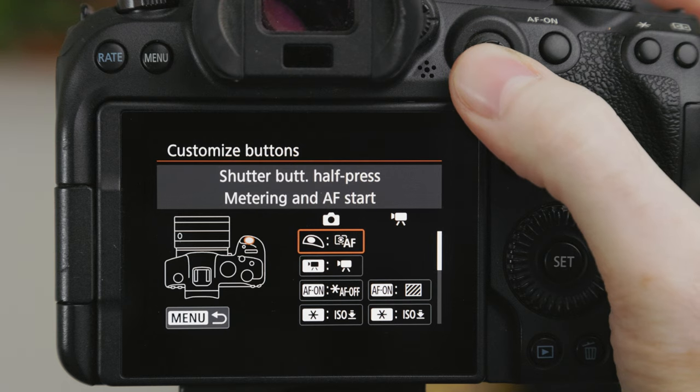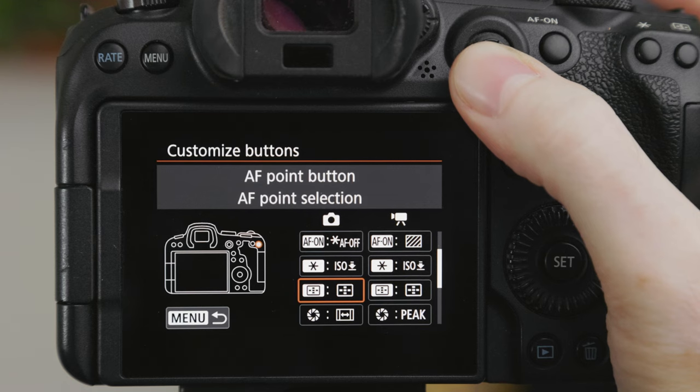The R6 is unfortunately a bit lacking when it comes to button customization. You can't customize nearly as many buttons and there are fewer options for the buttons that are available. On the C70 you can customize almost every button, but the R6 only lets you customize six of the 15 buttons. The most important things for me were having a button to quickly disable autofocus when I'm handheld and a button to toggle zebras on and off. As a side note, on the R6 you can actually change what the buttons do depending on what shooting mode you're in — so you can have your custom buttons do one thing in video mode and something completely different in photo mode.